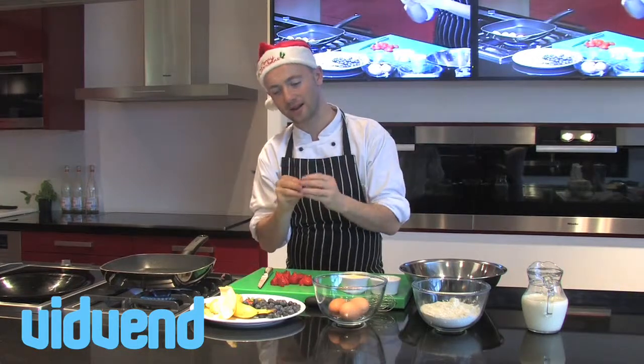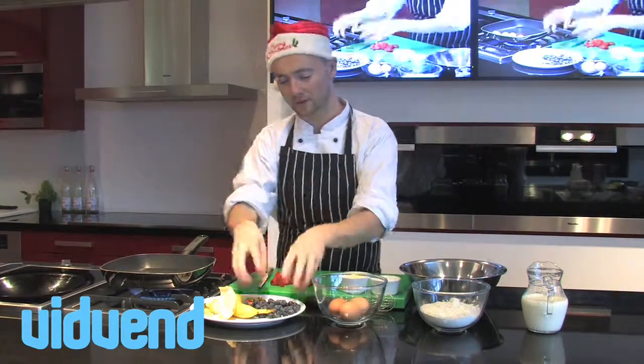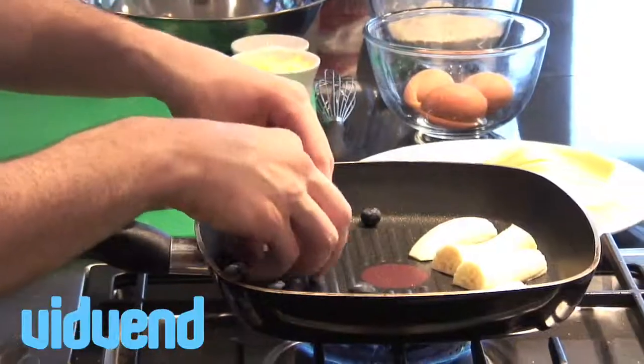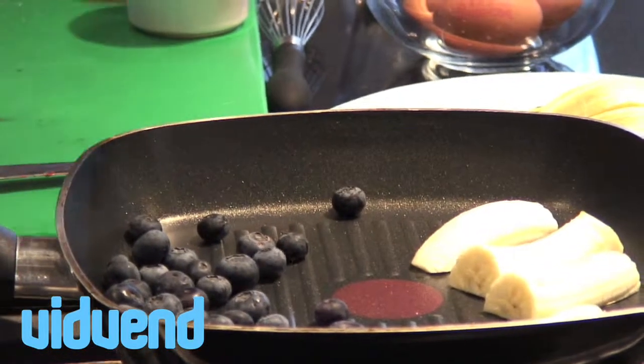Blueberries are the best fruit ever to use with pancakes because what happens is we're going to heat them up and then when you bite into them they're just going to burst and there's going to be a huge explosion full of flavor. I'll just pop those down at the back of the pan, just using dry heat in a non-stick pan. In go the strawberries.